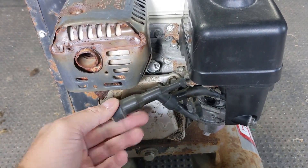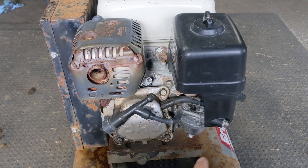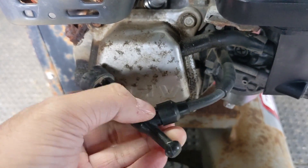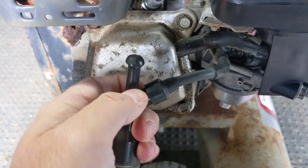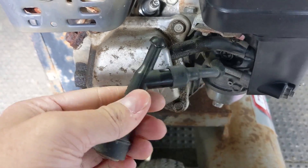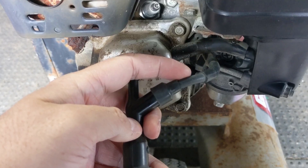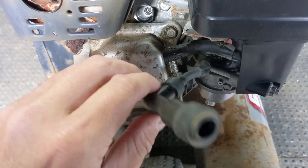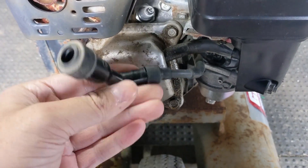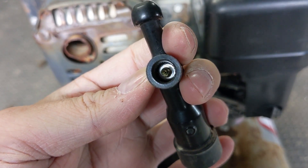That extra resistance causes the issue you saw — the engine won't throttle up — because the air-fuel mixture going into the cylinder cannot be properly ignited. Removing these spark plug caps is incredibly simple. They have little dust covers you can just peel back, and then the spark plug cap has a screw that threads into the high tension lead, commonly referred to as the spark plug wire. You just twist it counterclockwise and the spark plug cap unplugs right there.